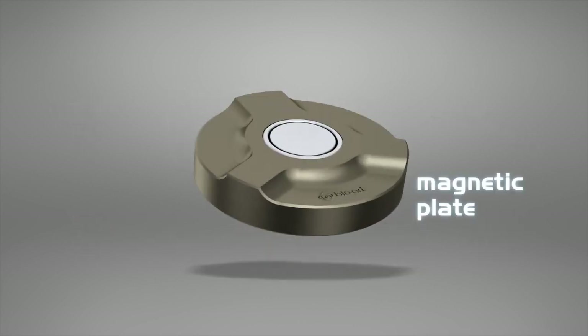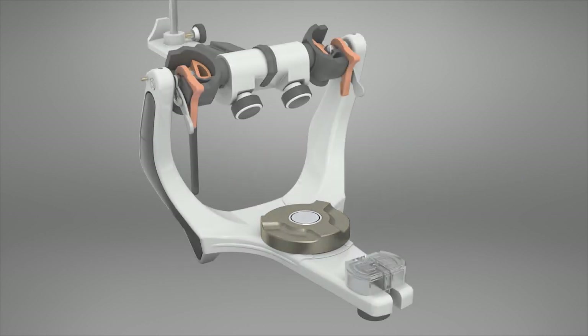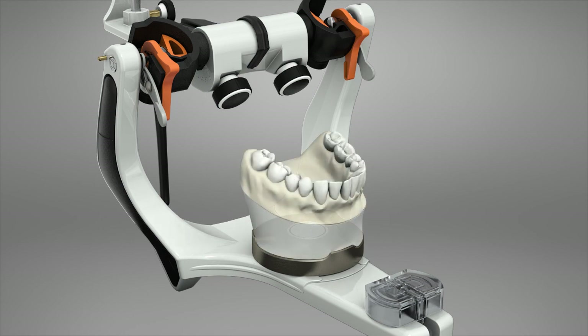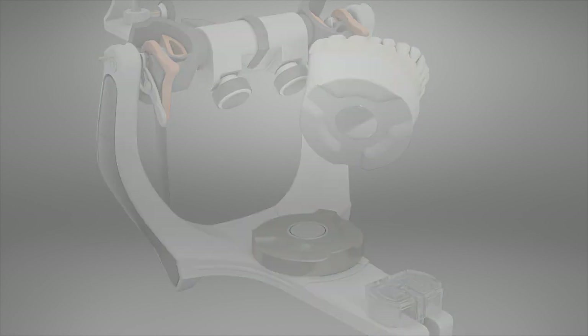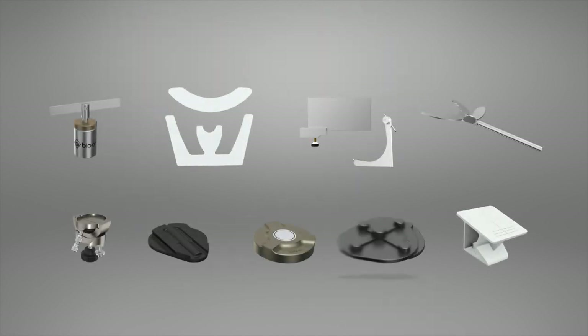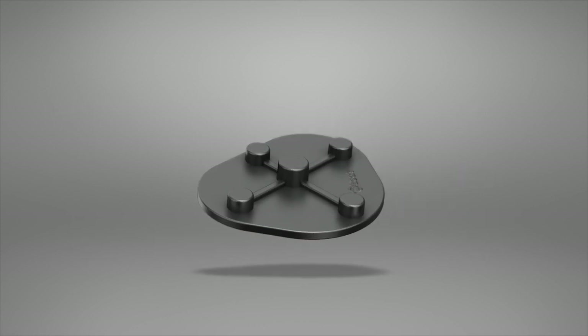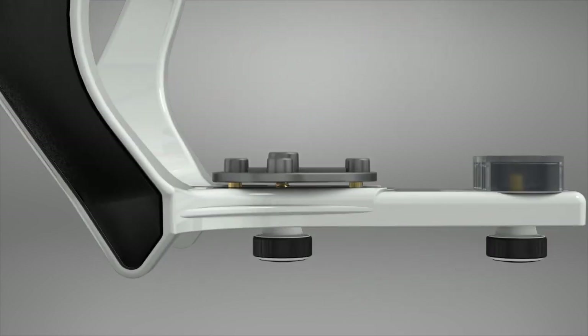Magnetic Mounting Plate. The most traditional model among the mounting plates, the metallic plate has a screw fixation system.